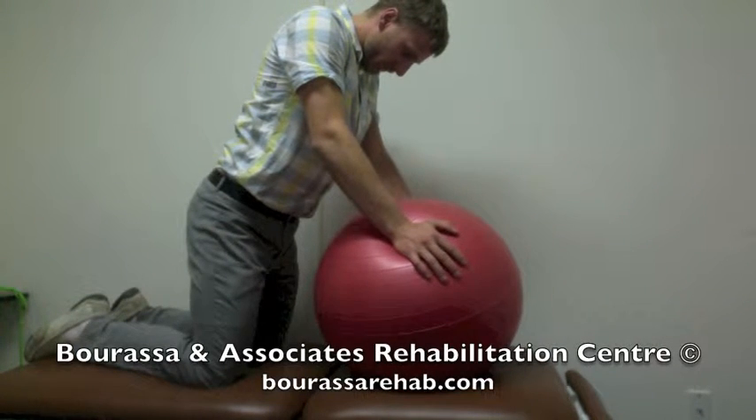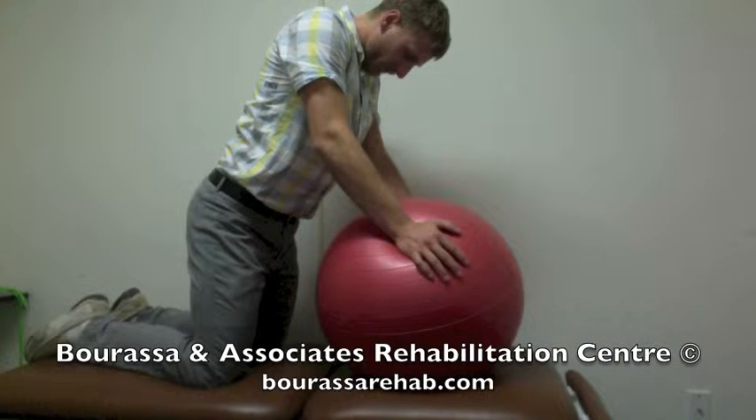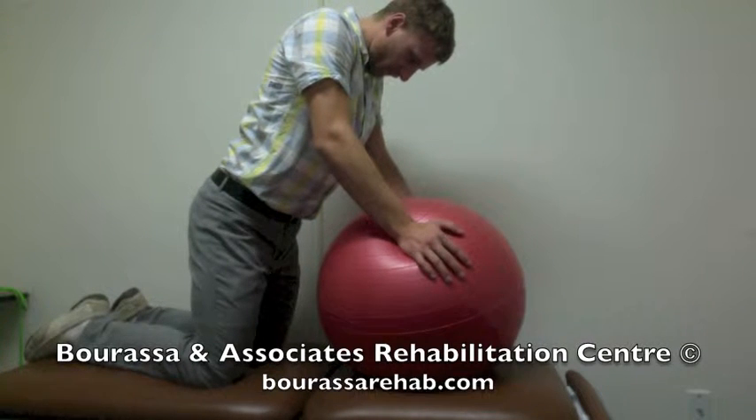This is a demonstration of the prone stretch over top of the ball, trying to get flexion through the thoracic spine or upper back.